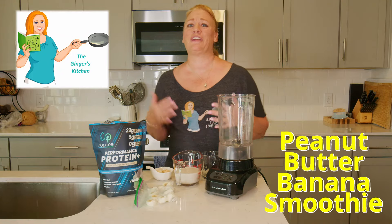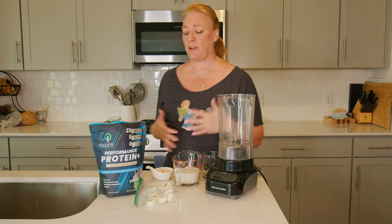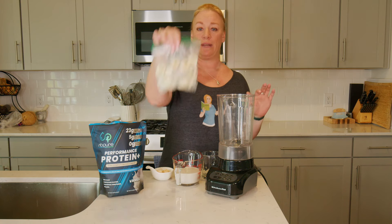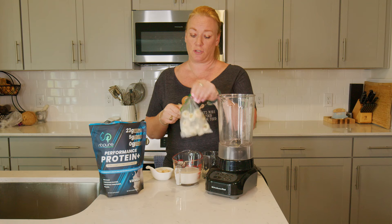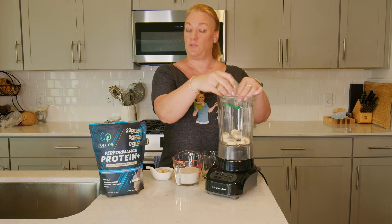It's another delicious day here in the Ginger's Kitchen and I'm here with another protein shake. This one is very simple — four ingredients. We've got a frozen banana. I just took a banana last night, cut it up into chunks and froze it instead of using ice.